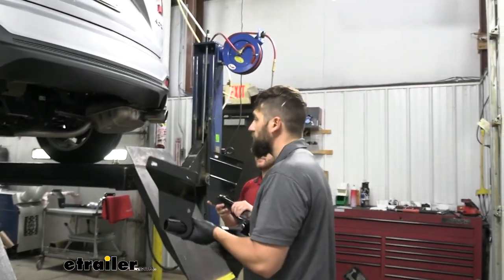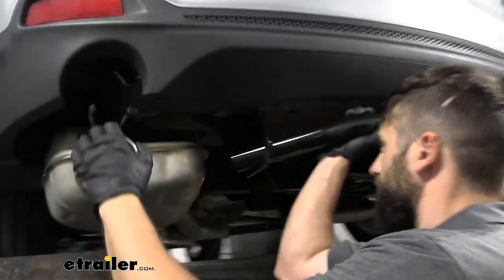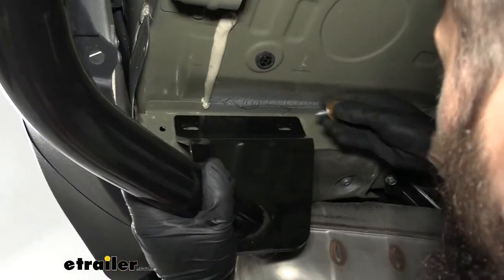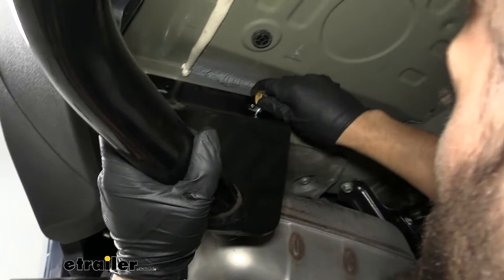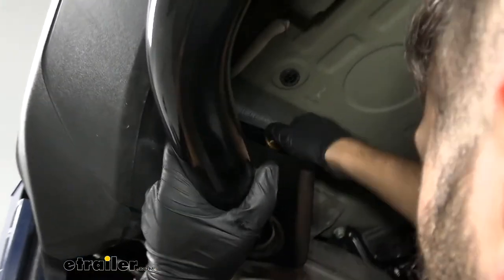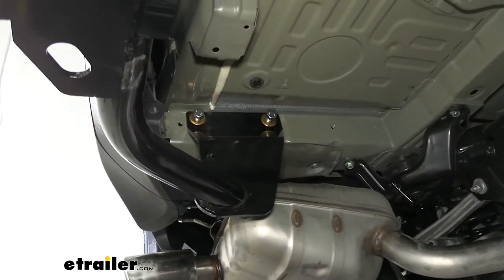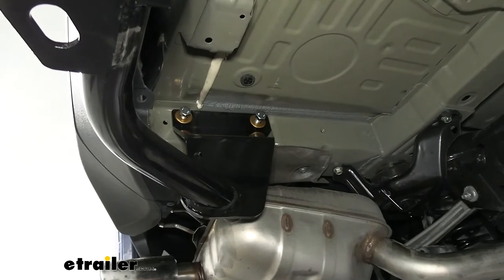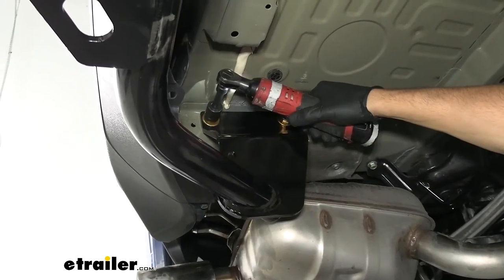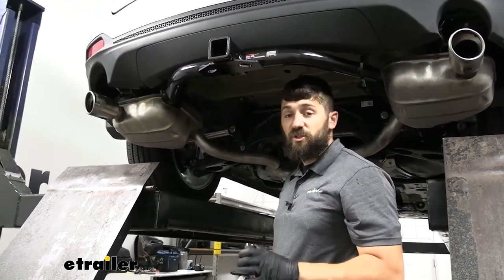With an extra set of hands, we'll raise our hitch up into position. With all of our hardware in place, we'll come back with a 19 millimeter socket and snug everything down before we torque it. Then we'll come back with our torque wrench and torque everything down to the specifications in the instructions.